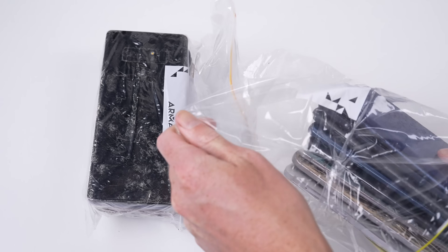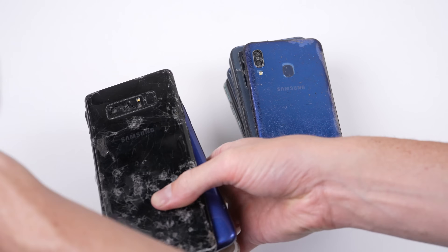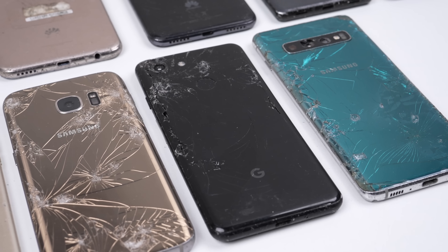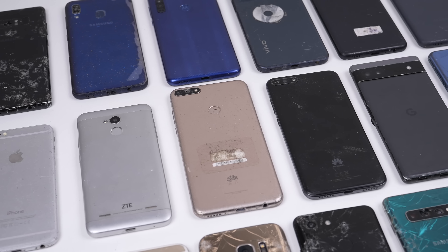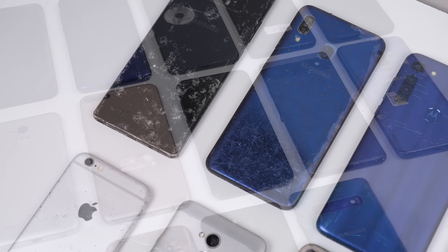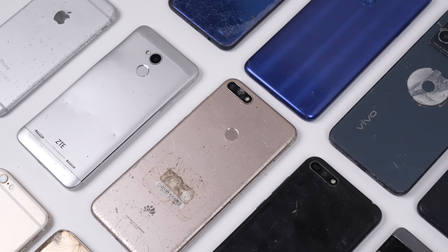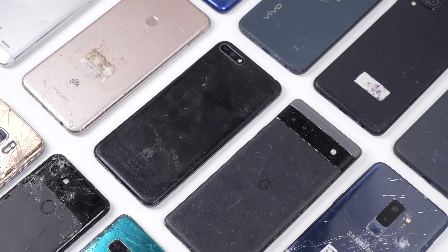There's quite a variety of phones in both age and brand. We have a few iPhones, Google Pixels, lots of Samsung, a ZTE, and two Huaweis. It appears most of these phones have already been through some sort of e-waste facility, given the severity of the scratches visible on many of them. Let's firstly see what powers on and the faults each phone might have before we begin repairing anything.